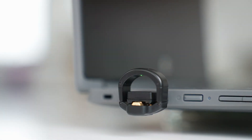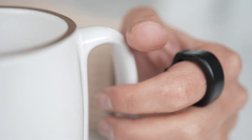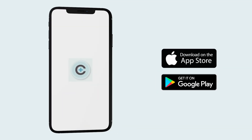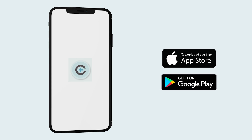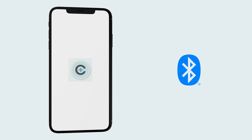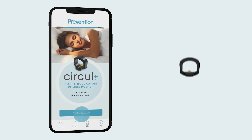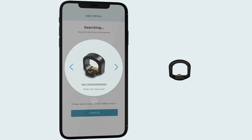Remove the ring from the charger when the green light is solid. Please do not leave your ring on the charger for more than two hours. To use the Circle Plus with your mobile device, download the Circle Plus app from the iOS App Store or Google Play. Turn on Bluetooth on your mobile device and then open the Circle Plus app to pair with your device. Keep the ring within three feet of your mobile device for proper connection.